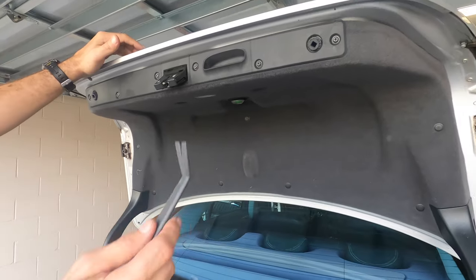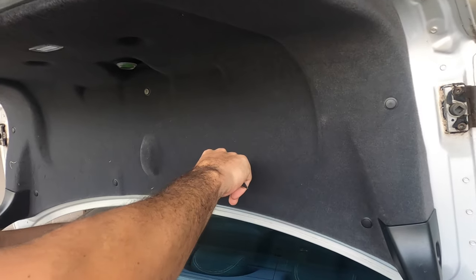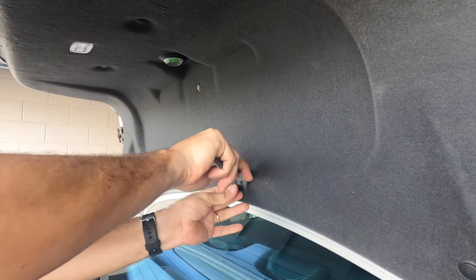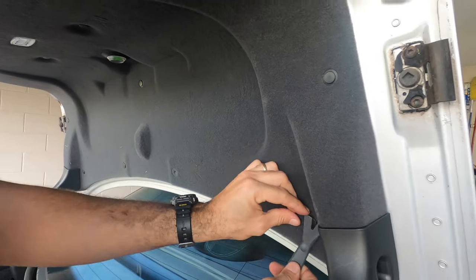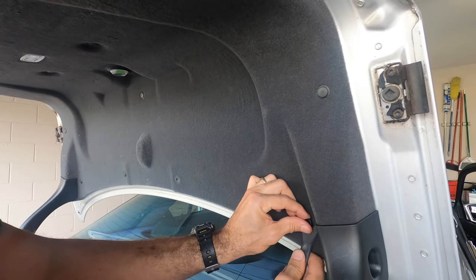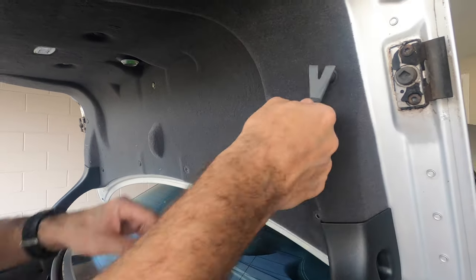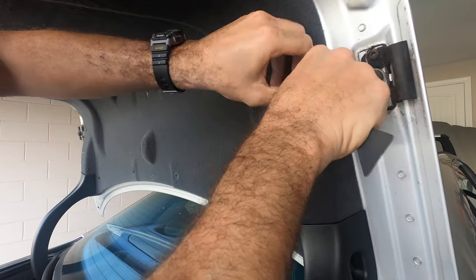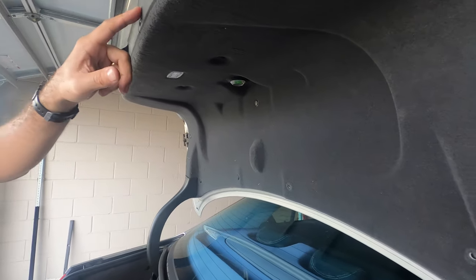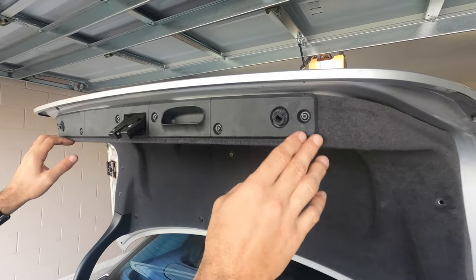First we have to take apart the liner here in the trunk. It's got these tabs — you just pull them a little bit and pull them out. I'm just going to place them in the trunk for now. Pull them out like that.